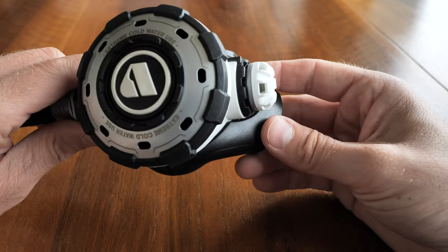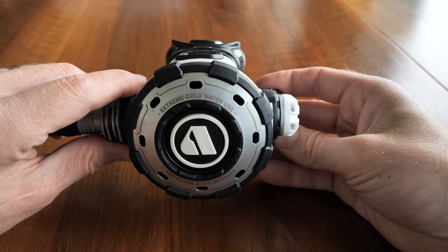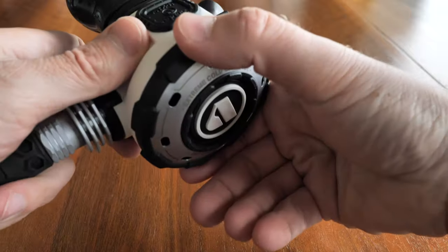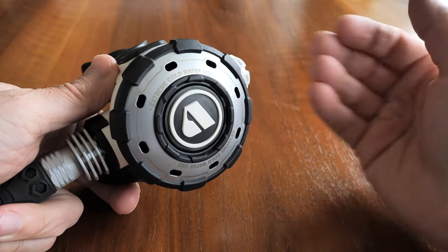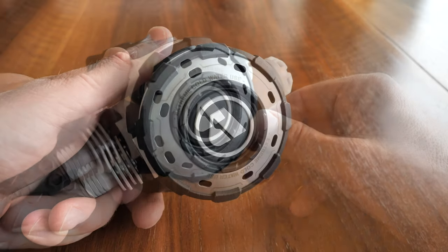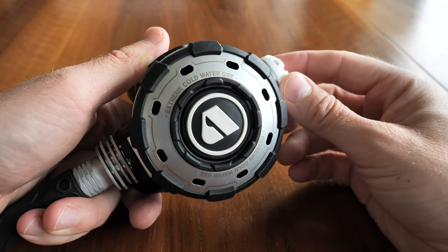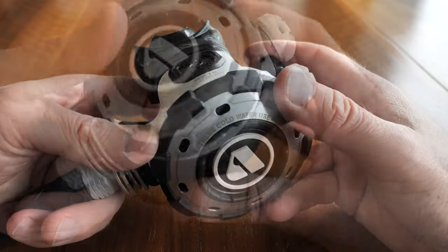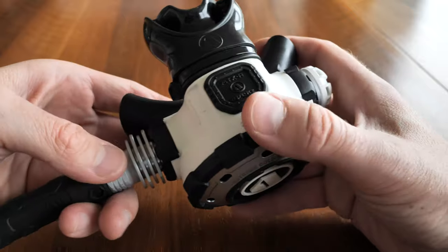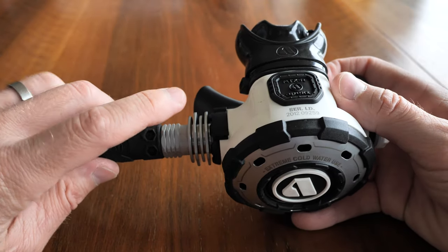Personally, I don't miss that setup at all. My previous regulator — the Apex XTX100 — had both the venturi and adjustable breathing system, and I very rarely used them. It's just one less thing to worry about while diving. This regulator has been optimized for optimal breathing, and I have to say that straight away when I started diving with it, I felt right at home.